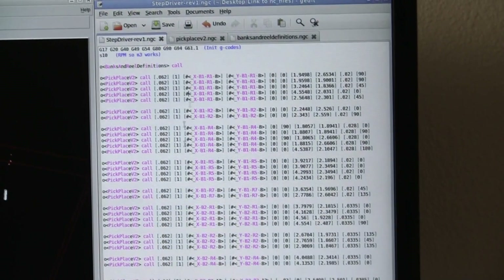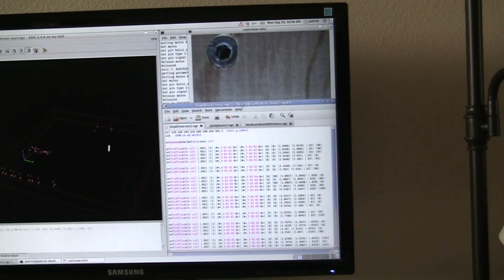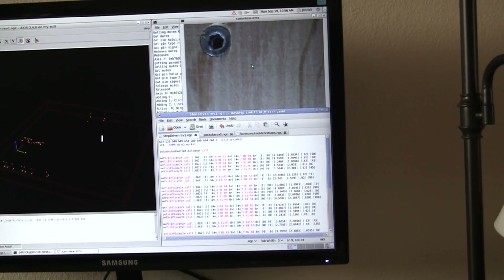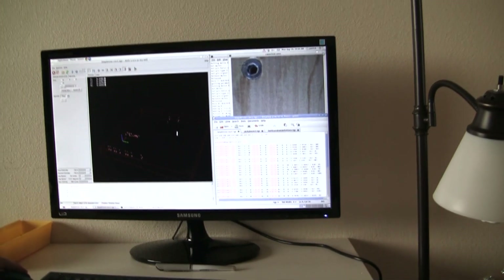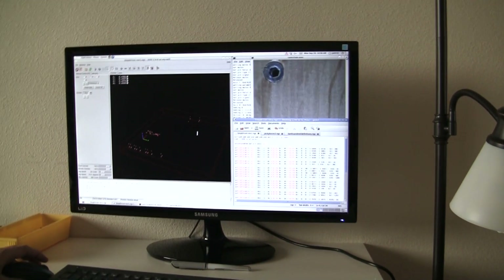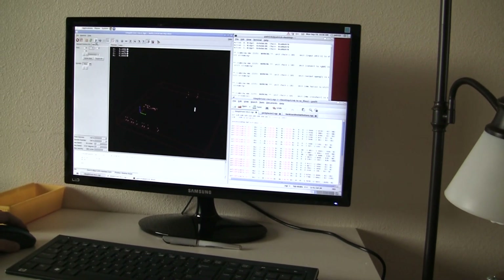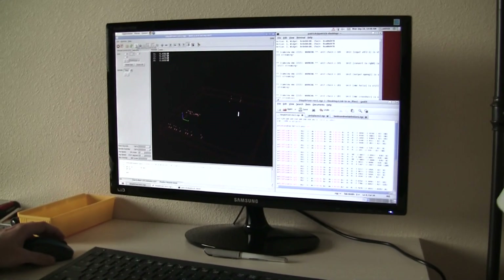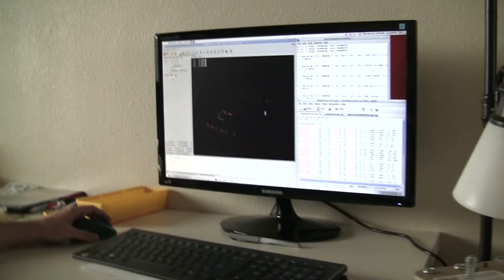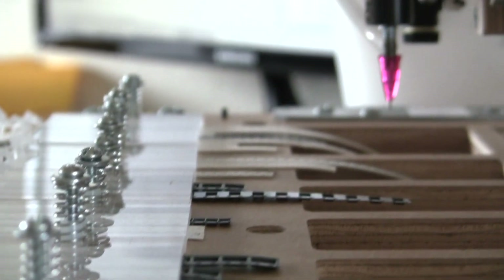I'm going to go ahead and run this file in EMC. There's also a way you can check the placement of the components, but I'm not doing that right now because I want this process to go pretty quickly — so I don't really need the camera. I'm going to go ahead and get started. I'll just press play and we'll watch the components get placed onto the board. What it's doing right now is telling me to insert tool one.